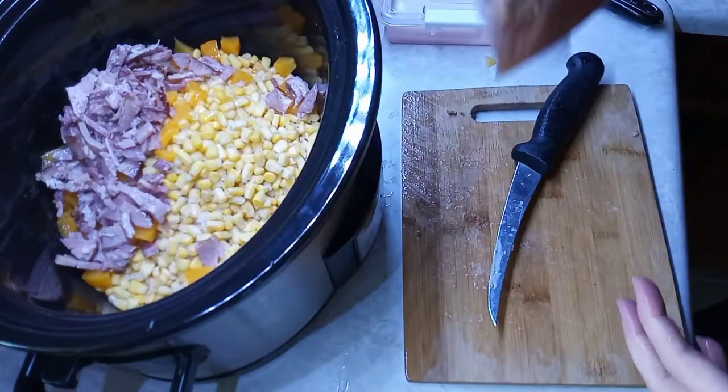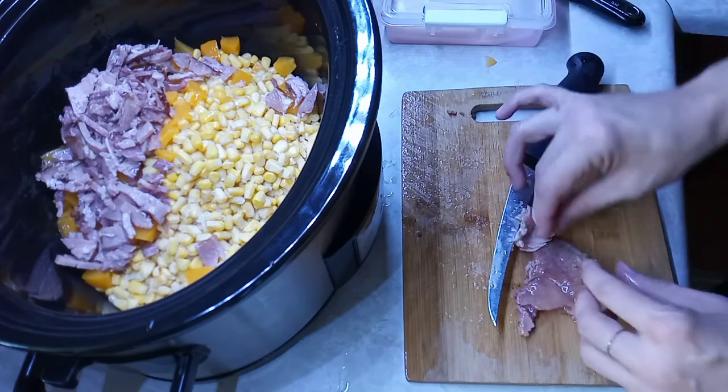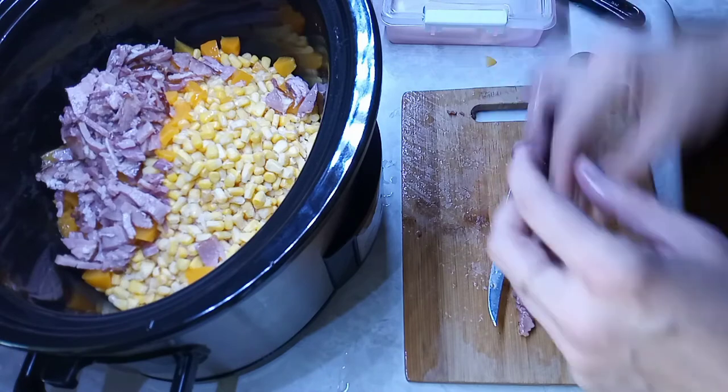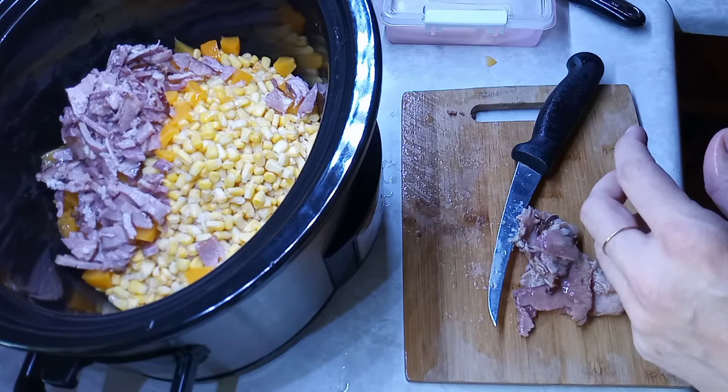Still have quite a bit left, maybe I'll put a little bit more. I'll keep the rest for a sandwich or something for tomorrow.